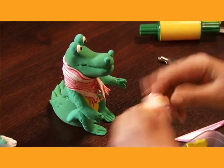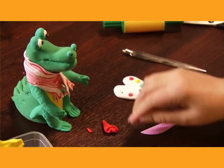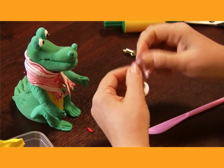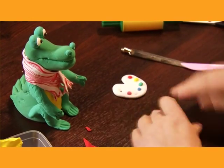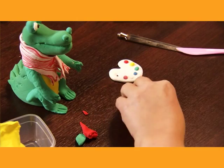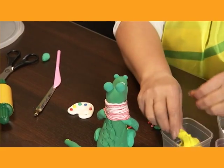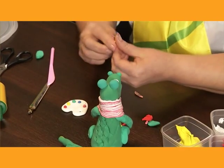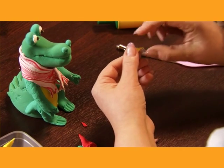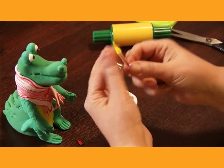Now let's make a brush. We take a lump of clay — we may even add a touch of black to make it look like a piece of wood. We make a small stripe, then cut off a piece the size of our handle with scissors and leave it to dry a little. Now the brush itself: we make a small cone, twist it slightly, and fix it to our handle. This is our brush, complete.